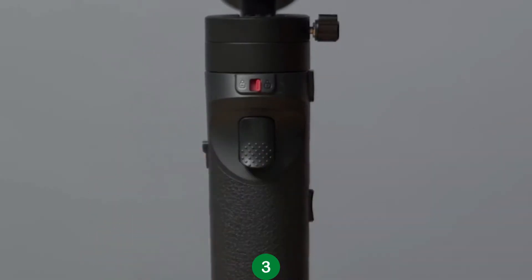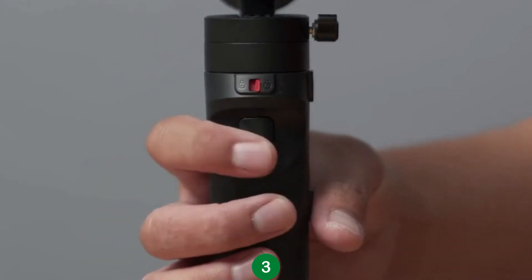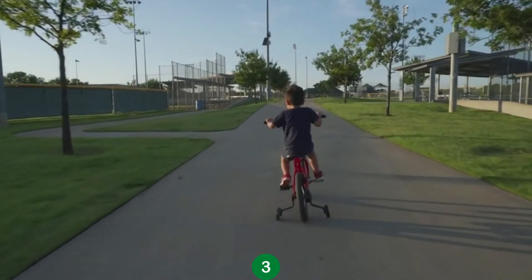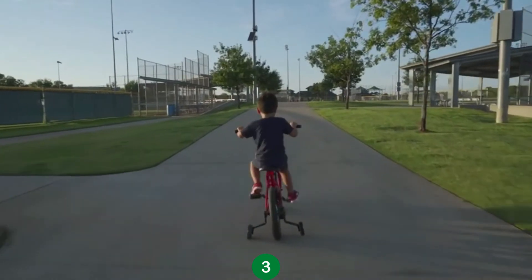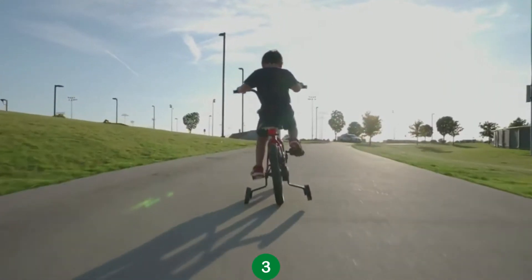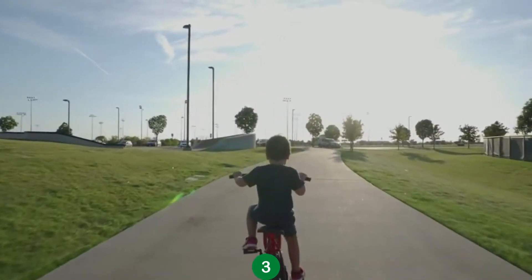Press the trigger button twice to reset the gimbal back to its original position, and press it three times to enable Selfie Mode so that you can film smooth-looking vlogs. To enable Lock Mode, press the Mode button once. In this mode, all axes are locked and you can film smooth cinematic shots down a straight line. This mode is also great for creative gimbal movements like rising low angle shots.